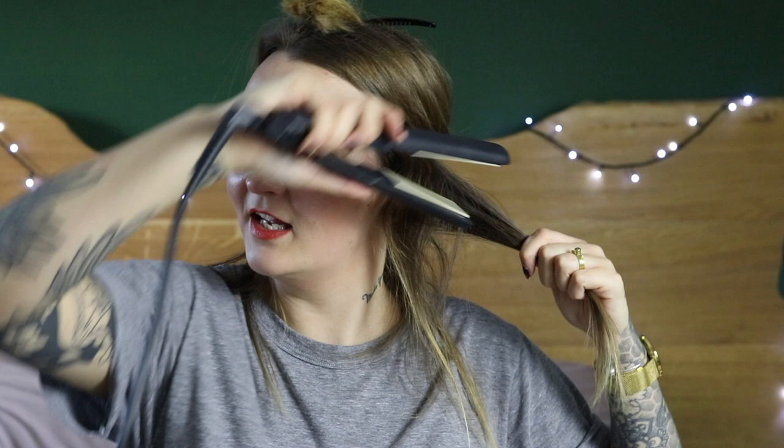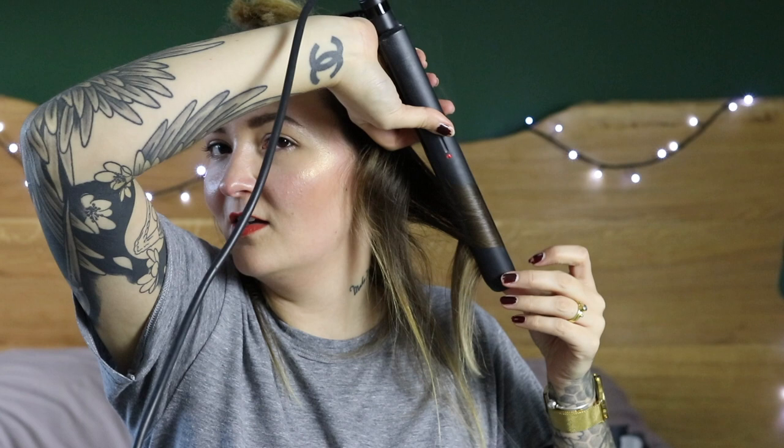I'm going to section it off into four sections again. I've got some battered old straighteners but they work a treat. I'm sure everyone knows how to curl their hair but I've had a few requests asking how I do mine. Basically I just take the same section size that I was blow drying, point the straighteners downwards, clamp them down, curl and pull through — it just creates the perfect curl. I tend to pull on it a little bit just so it's not so tight like a drag queen, and then I do that all the way around my hair.